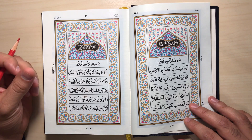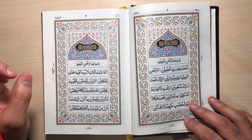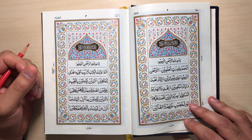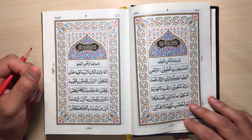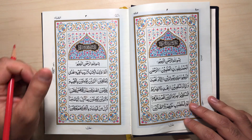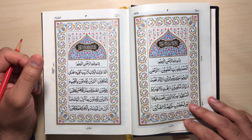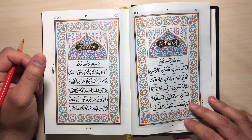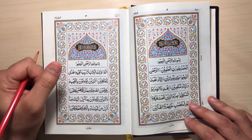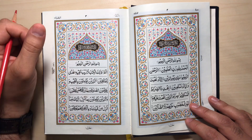Previously for the 30th juz, I used the Qur'an that has tajweed color codes to make it easy for the students in implementing the rules at the right place. Now from the first juz, I won't be using those color codes. It will be expected from the students to recognize what rules to apply. The Qur'an that I'll be using, inshallah, will be a 15-line Qur'an. So let's start now.